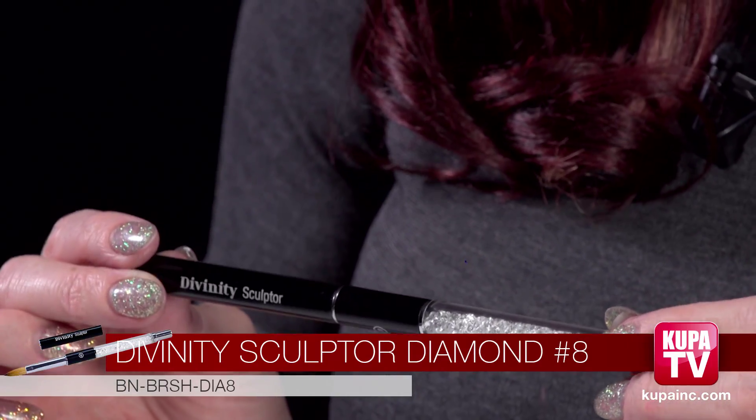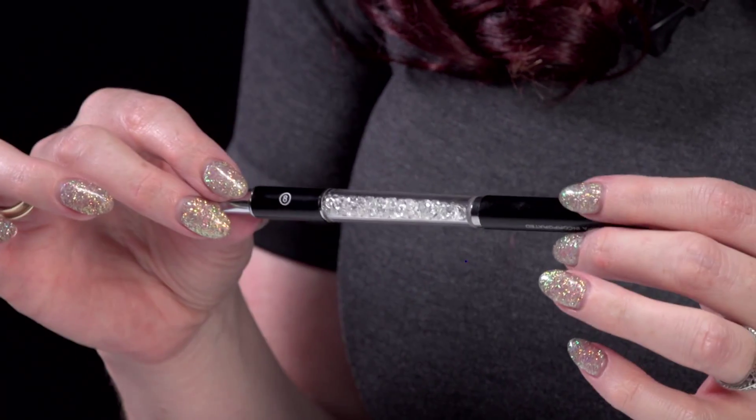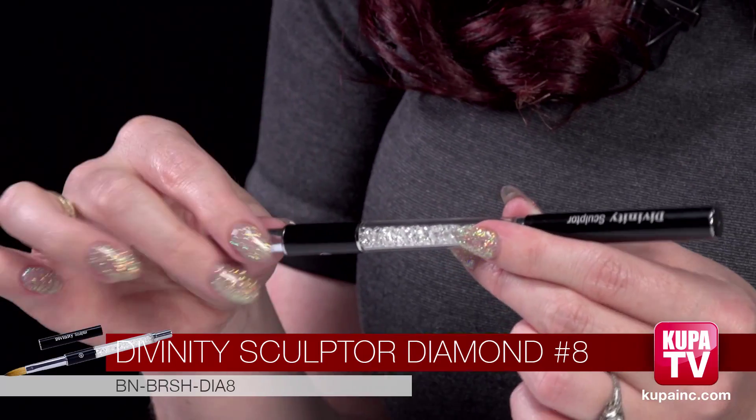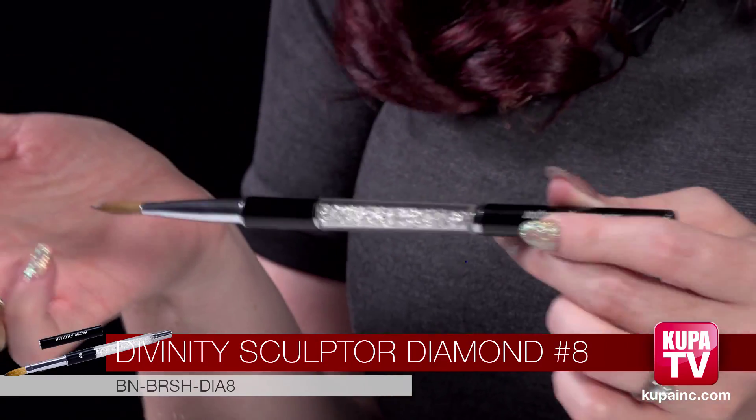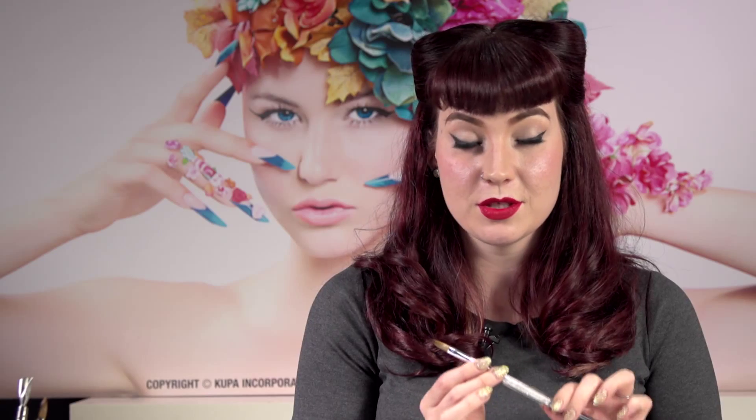Now we're going to move on to the more high-end brushes. This is our number eight — the Divinity Sculptor brush — and this has Kolinsky sable bristles, which means they're more fine and silky. It's got a cap on it which will keep your brush looking like new for longer because it keeps the bristles nice and safe. You can stick it right on the end so you don't lose it. It has these really pretty diamonds — because who doesn't want a pretty brush? Also, because the bristles are a lot nicer, they'll stay together at this really nice point, so when you dip it into the acrylic liquid they still stay together and you can do more precise work.